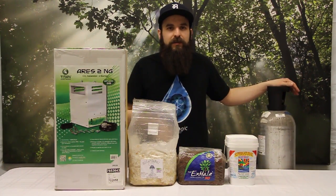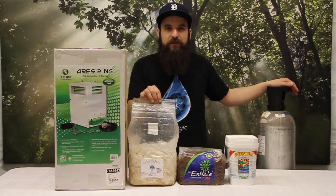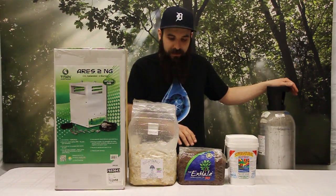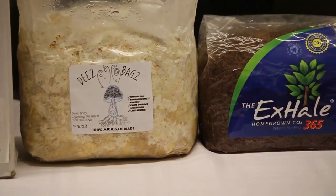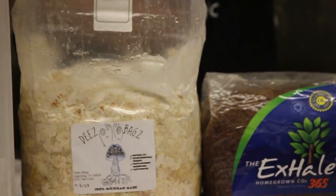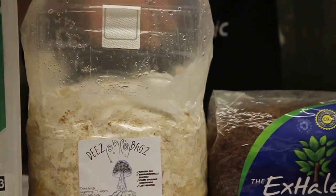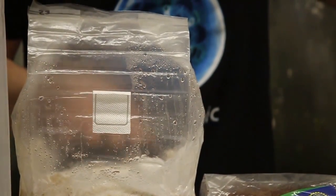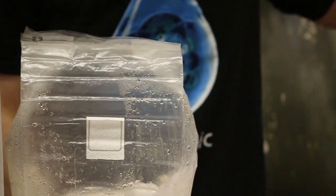First, we'll talk about the natural options of CO2. A lot of times you'll see these mushroom bags. This is made by a local company here in Michigan. It's really nice and alive. It basically creates CO2 through the byproduct of a mushroom culture eating through a substrate. Because there's no oxygen in these bags, they don't want to produce mushrooms — they just continue to produce CO2 and myceliate the medium.